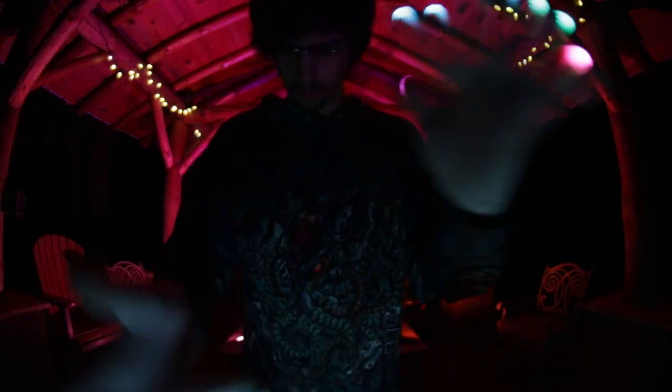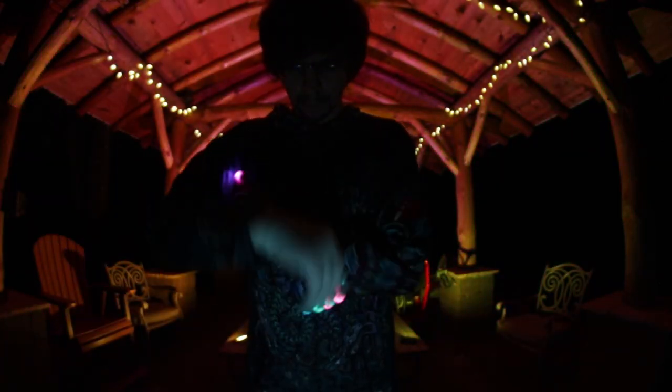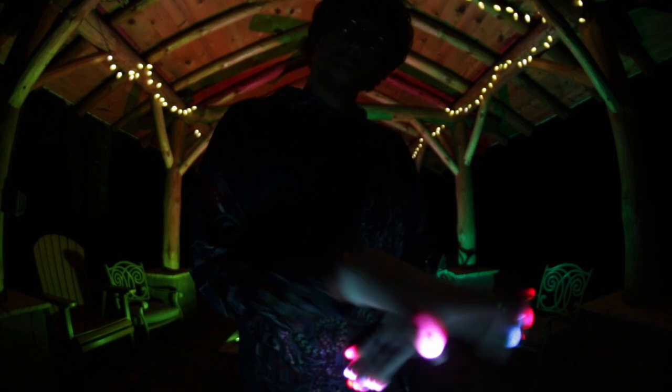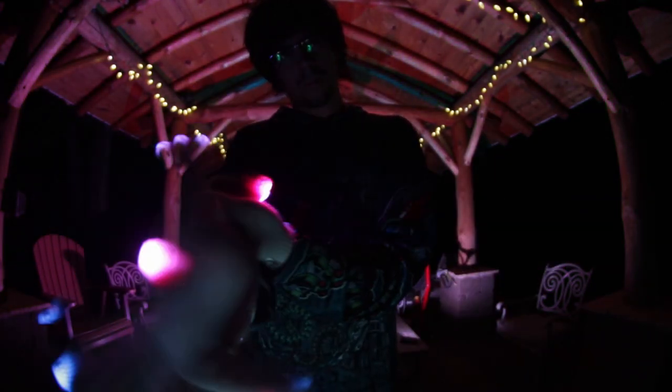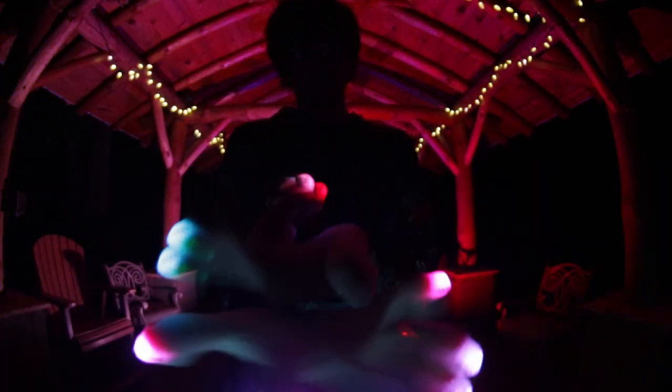These five factors will definitely affect your experience with festival gloving. If you're going to ask for light shows at the event, keep this stuff in mind. None of these are reasons why you shouldn't ask for a light show — just know that if you get turned down for any of these reasons, it's really not personal.